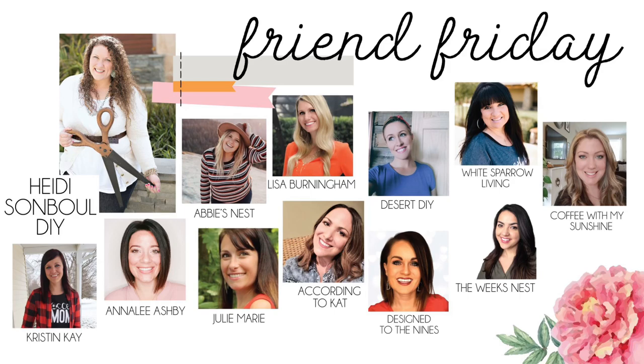This collaboration is a hop and there are so many wonderful and talented ladies joining in, so make sure that once you're done watching my video you go to my description box and get the link to the next video. Follow the loop and check out all of those videos — I know you will be inspired.